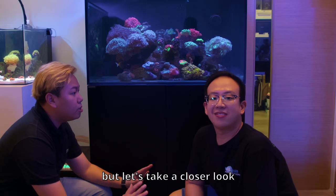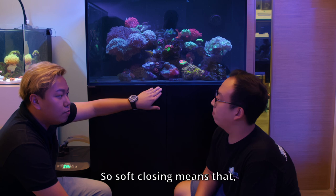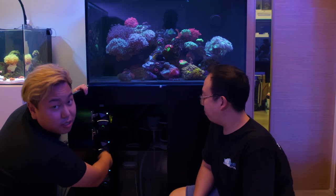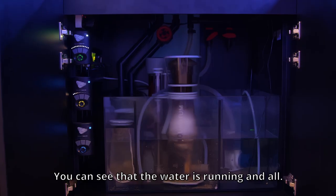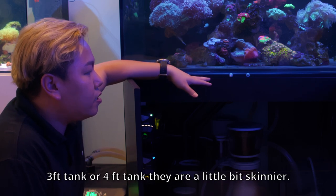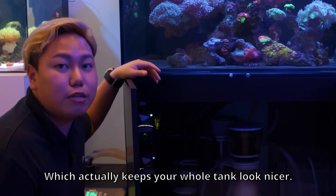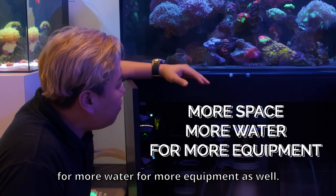So both of us here are into reef tanks. Let's take a closer look at the marine tank cabinet. You said it's soft closing — so if I want to open this, I just... and you can look at the sump. It's really at least half the whole cabinet. It's actually a very good volume for us. We put water in and true enough it doesn't cause splashes — you can see the water running calmly.